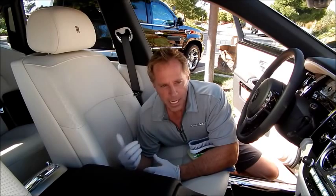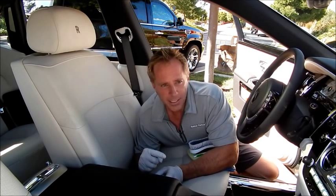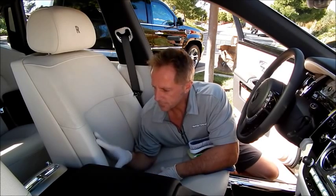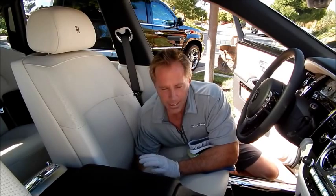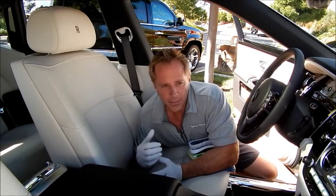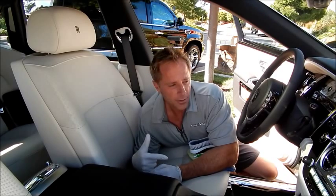Virtually every modern-day leather is coated with a clear coating, similar to the clear coat on your car. The reason they do that is for protection — same with leather. It's a water-based clear coating, and the point is that the same leather cleaning techniques used in other cars can be used in these cars as well.